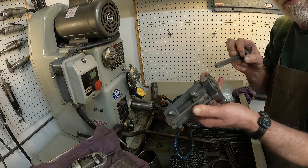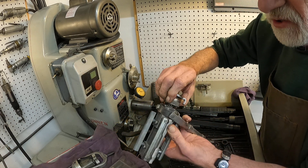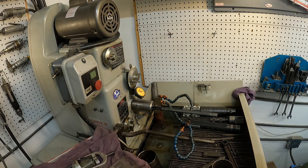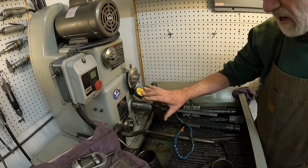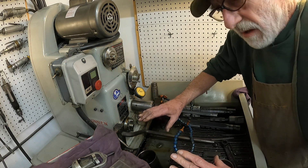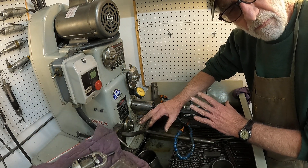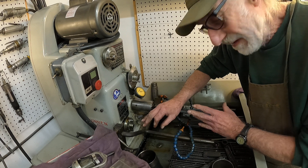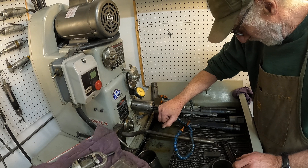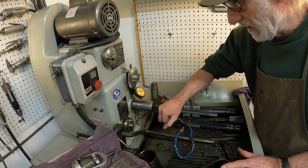Just to recap: this is the original rigid hone — it uses a gear drive for pressure. This newer one uses spring pressure. It's almost rigid, but there's a cushion to it, and I think that makes the machine safer to run.